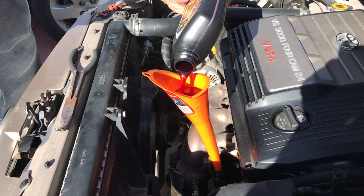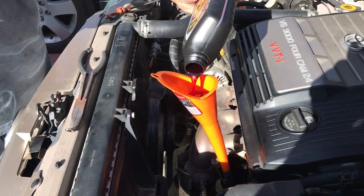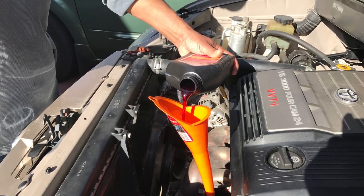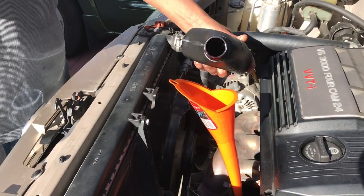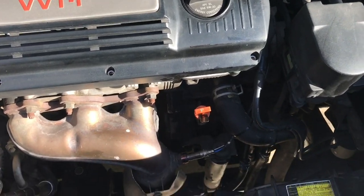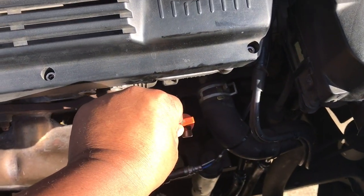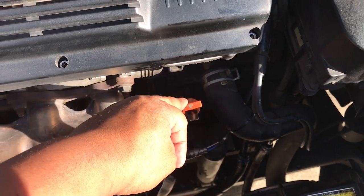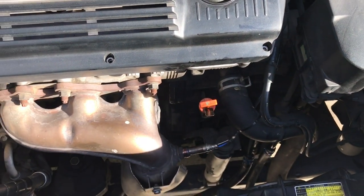Know how much you took out and put the same amount back in. Total transmission fluid we took out was eight and a half quarts, so we put back eight and a half quarts. Shift your transmission through the different gears first, then put it back in park, and then check your transmission fluid level either at hot or cold.